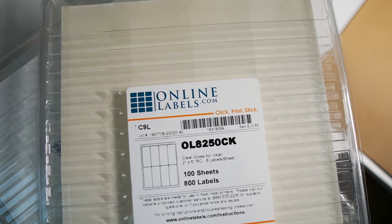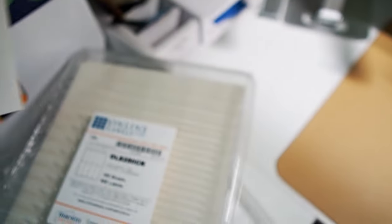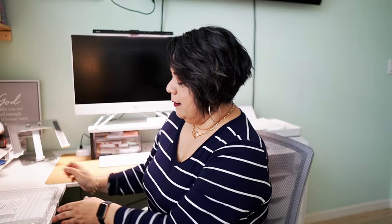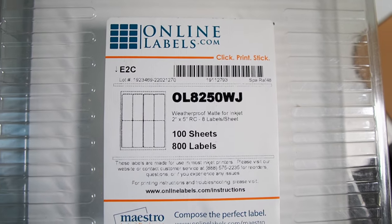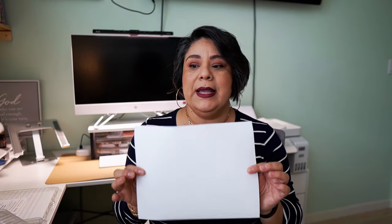These are the transparent glossy labels I use on my whipped soap and sugar scrubs — I like people to see the color of the scrubs in the glass jar. These are the two-by-five size. Then there's the matte version — the weatherproof matte two-by-five. I use this on all my other products: anything that's a lotion or a body oil. I use these on my four-ounce jars as well as my eight-ounce jars, so it's a great label I get to use for different jars without buying a separate label for every single jar.